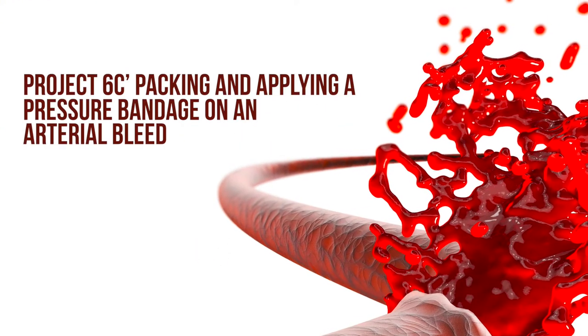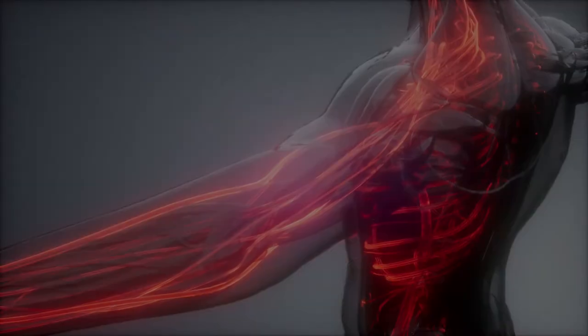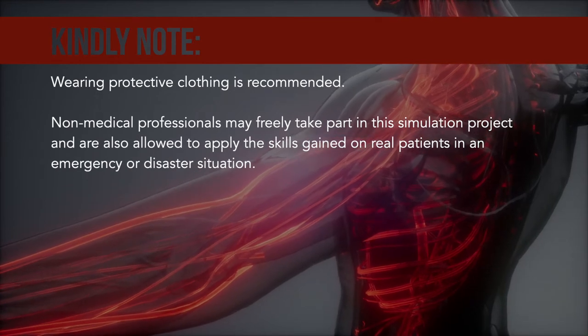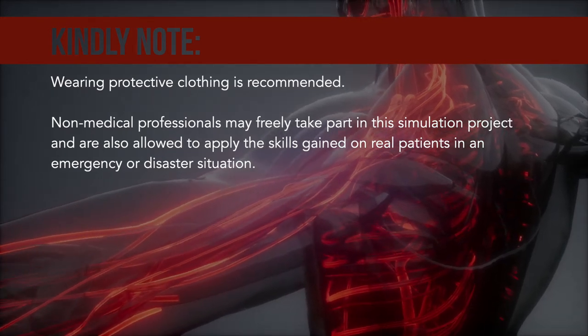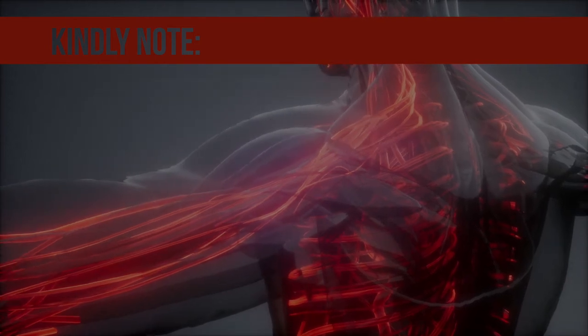Project 6C: Packing and Applying a Pressure Bandage on an Arterial Bleed. Kindly note, wearing protective clothing is recommended. Non-medical professionals may freely take part in this simulation project and are also allowed to apply the skills gained on real patients in an emergency or disaster situation.